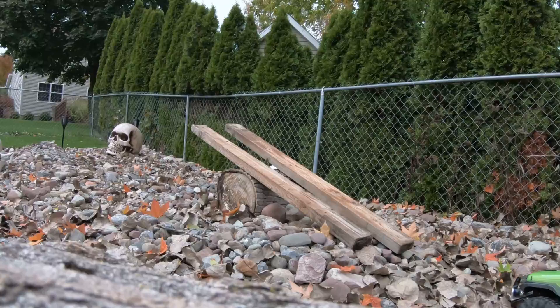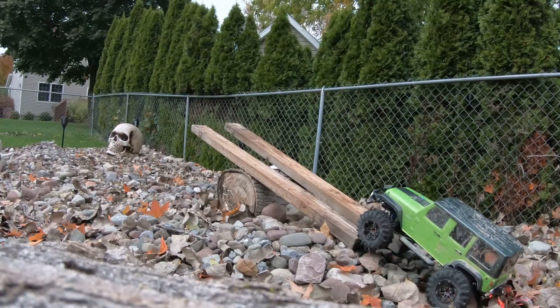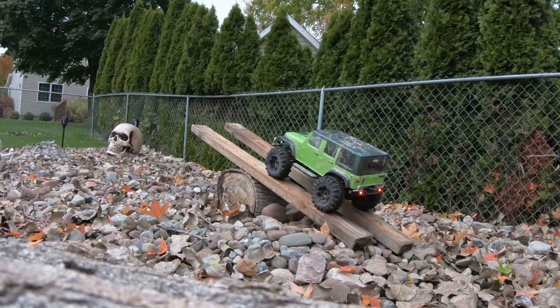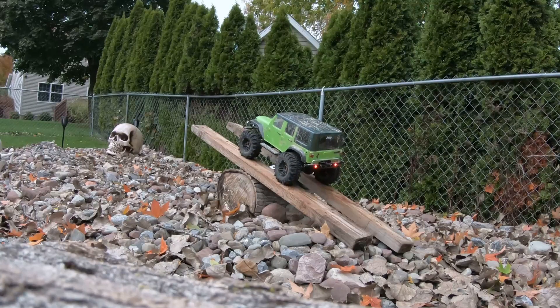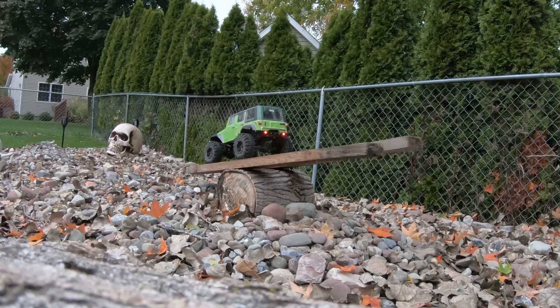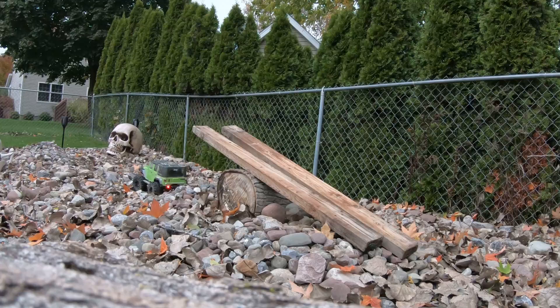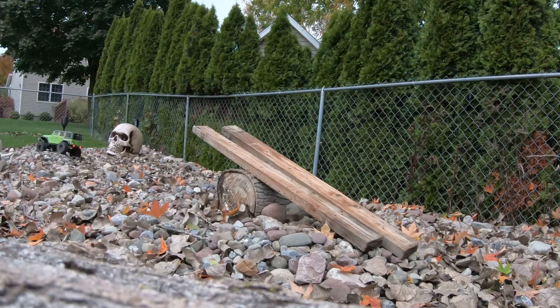Helps if you don't run into the trees. I don't know if this is going to work. Don't look too bad. Let's see if we can set this up and have it coming the other way.